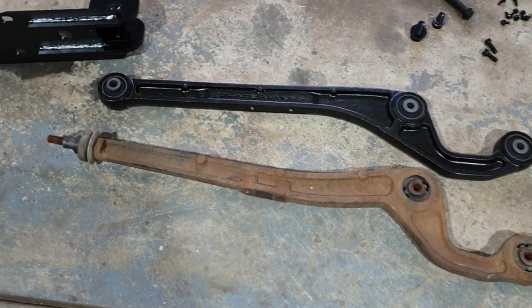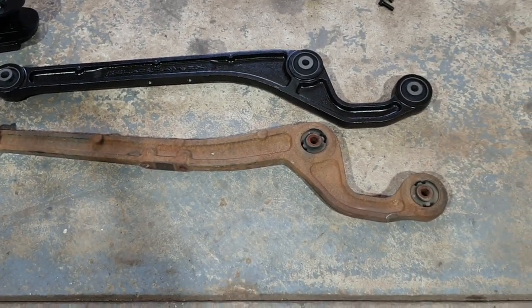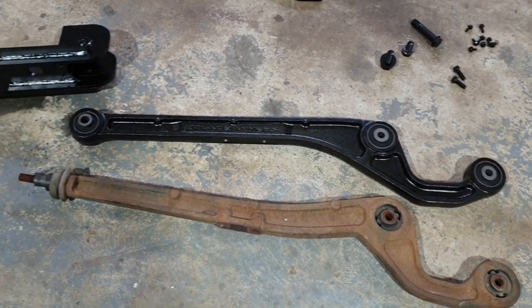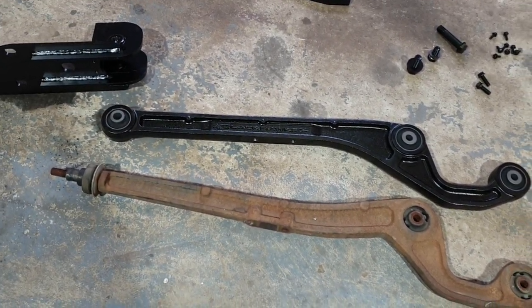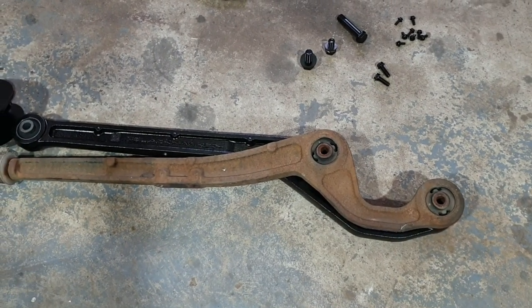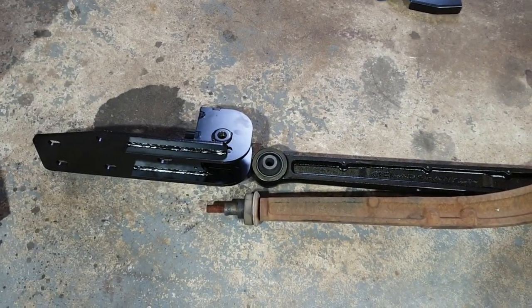Here's a little overview of one of the standard arms - I think it's out of my mate's GU which is similar - and the new arm. I'll sit it on top and show you the difference. With those bolt holes lined up you can definitely see the difference and how they're a low clearance arm.